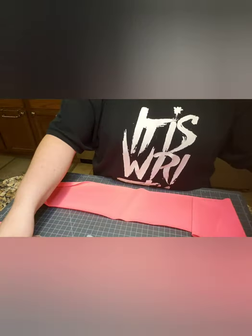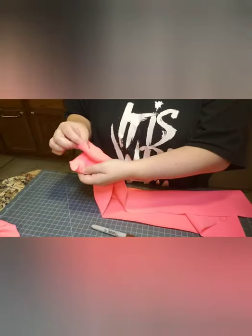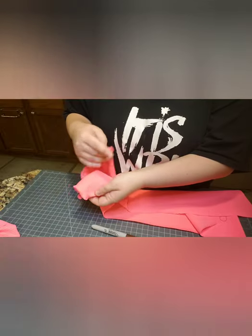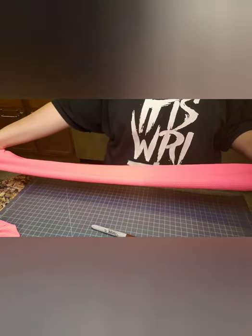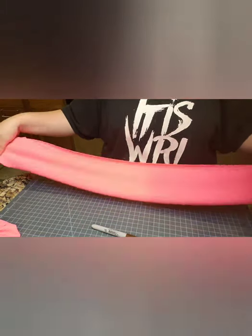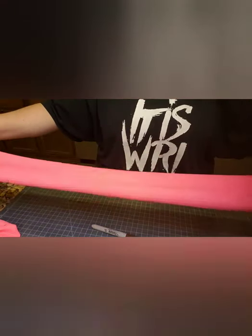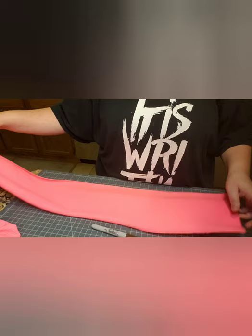For the head wrap, I cut selvage to selvage. So I have two pieces right here because selvage to selvage — this is a selvage here, this is a selvage — which means it's across the stretch of the fabric. It's normally going to be your stretch. Some fabric is weird, but most of the time bullet knit is going to be like this. This is one full head wrap piece that I cut in the previous video.